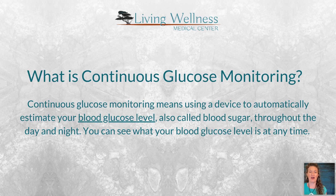Continuous glucose monitoring is when we use a device to automatically estimate your blood glucose level — also called blood sugar — throughout the day and night. I brought an example of what one looks like. After the presentation I'm going to show you: it's a tiny round sticker that goes on the back of your arm with a very small needle, and I'll actually put one on today.